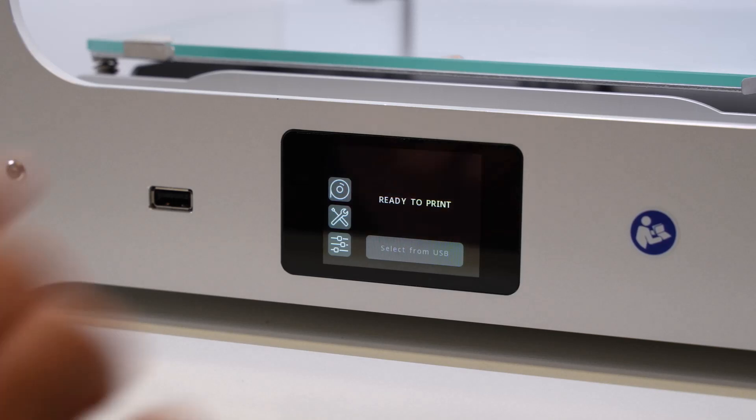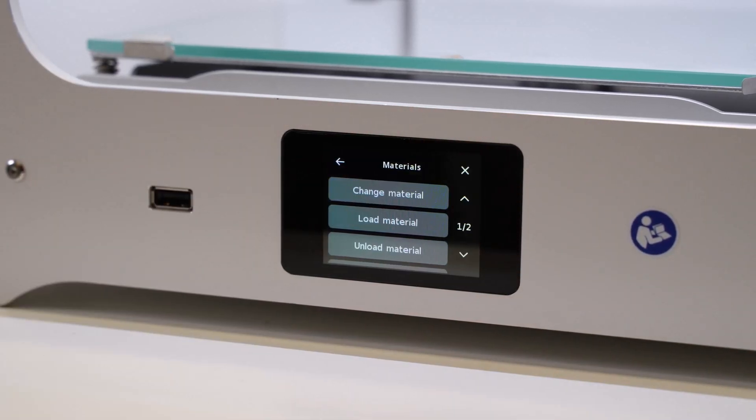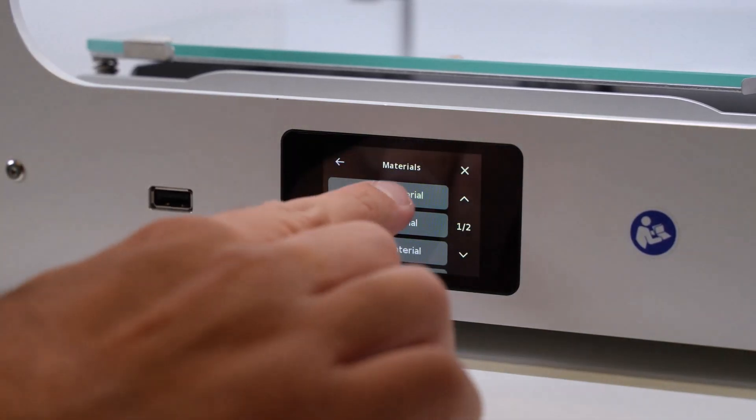For us to change materials, what we're going to do is go into the materials menu, and then at the top section here we have change material.